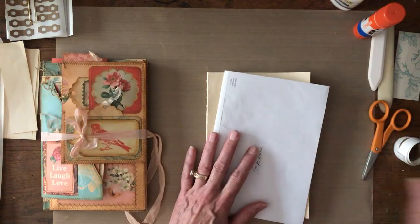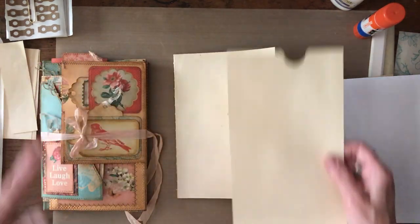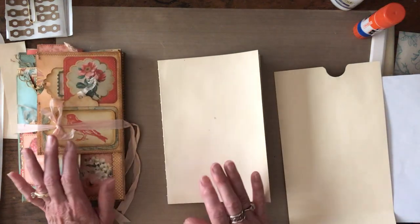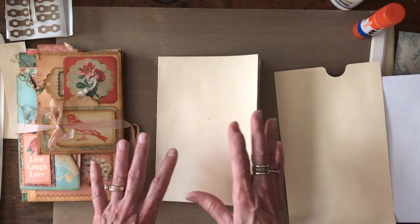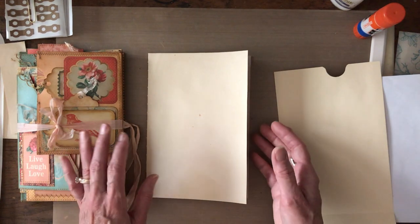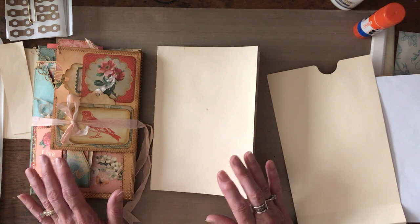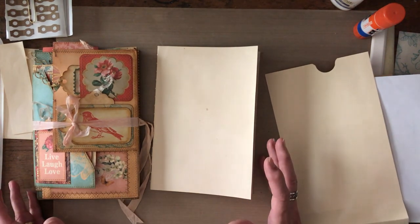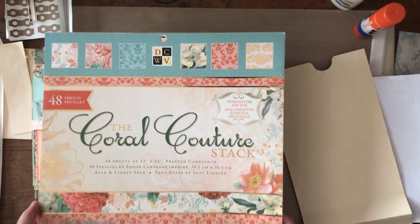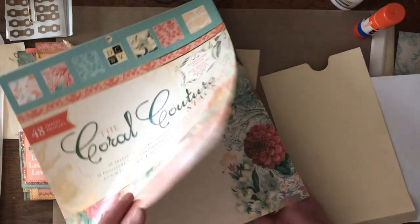I used a regular file folder — this one I've already cut apart, but any kind will work. One suggestion is that this project ends up pretty bulky, so it's better to use lighter weight papers to decorate your envelopes, otherwise they'll get too thick. This one I used one cardstock pack, which was also kind of a fun challenge when you're new and might not have a lot of materials.